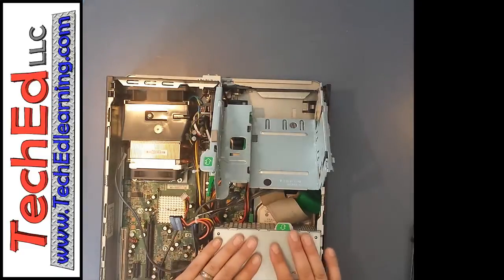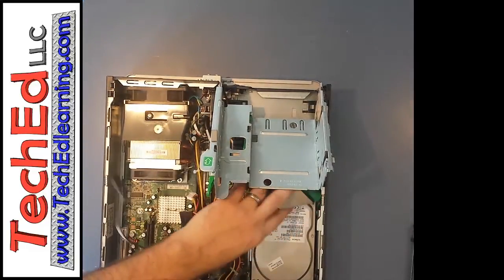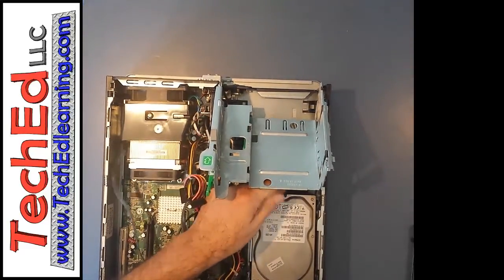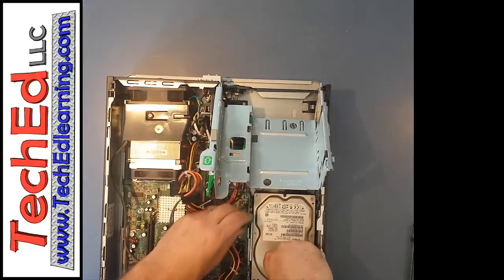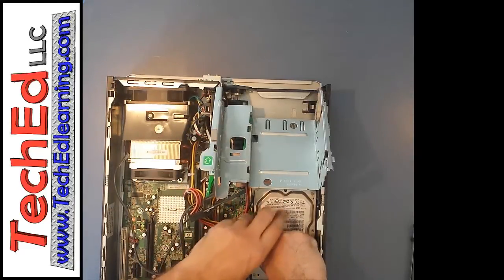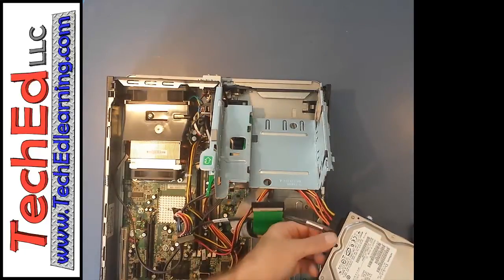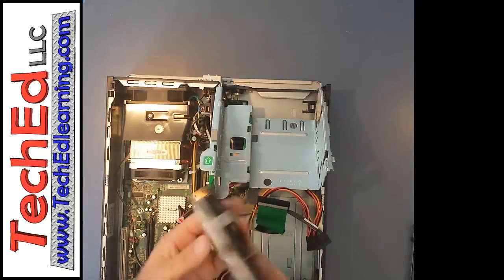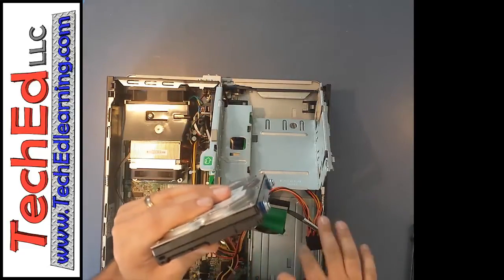Next we'll look at the power supply, which is back here — it can be lifted up. For this demonstration we're not going to be removing the power supply, but we do want to expose the hard drive, which has been cleverly hidden underneath it. There are two cables down here: the data and the power supply. There's a green lever — push down on it, slide, and it pops right out. This is our hard drive. Slight wiggle and pull straight out on each cable. That's all it takes to remove your hard drive and put a new one in — it's not that bad. The ports are very delicate, and there are notches on the side that only allow the cables to go in one direction.